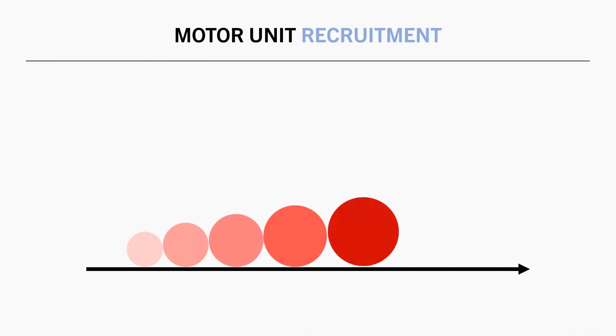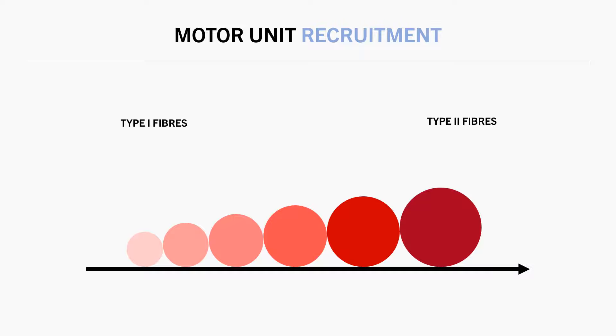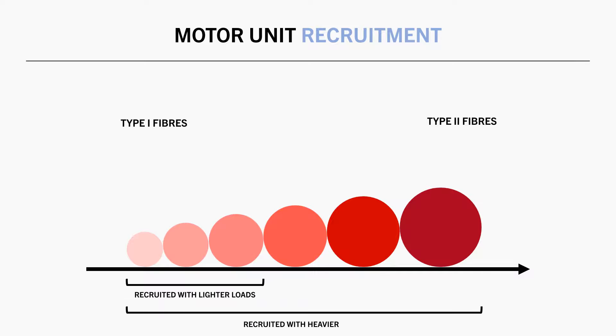Motor unit recruitment follows what is known as the size principle. The size principle states that the smaller and weaker type 1 fibres are always recruited first, and the bigger type 2 fibres are always recruited last, and only if required. So this would again line up with the theory that lighter loads would preferentially train the type 1 fibres, while heavier loads would preferentially train the type 2 fibres. However, when performing hypertrophy style training, we also need to consider that we are usually training close to failure.